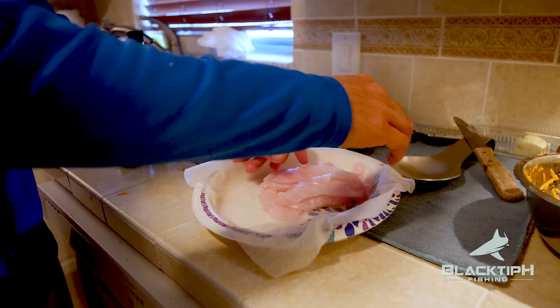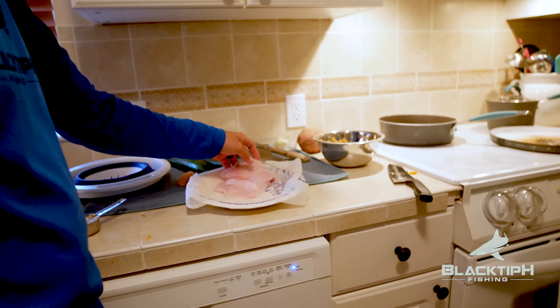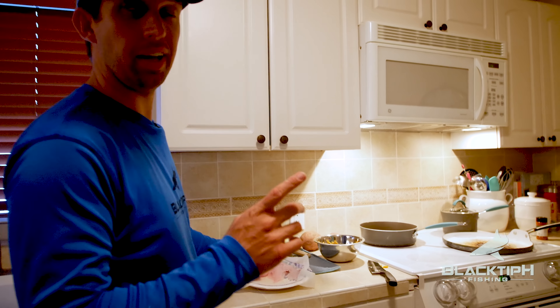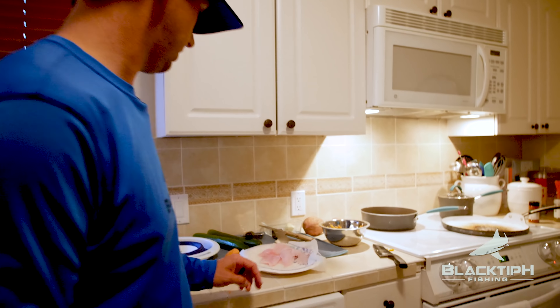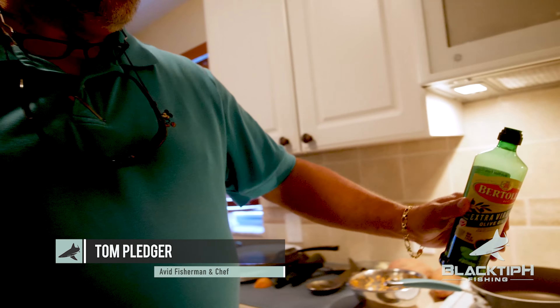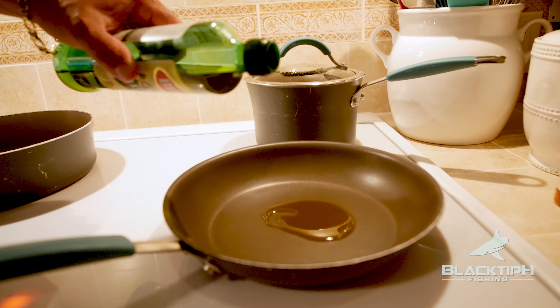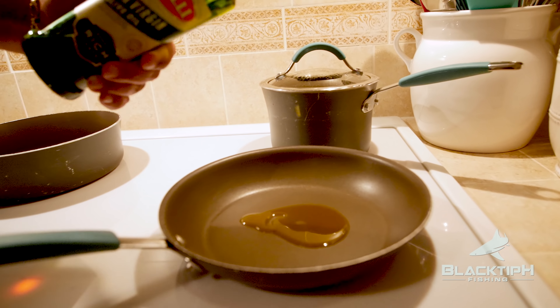We've got some other pieces of triple tail right here — some really nice pieces. My buddy Tom has a secret recipe; he's going to cook this triple tail pan-fried. We're going to start with a little extra virgin olive oil because that's the incredible ingredient for pan cooking. Just get a nice little coat on the bottom of the pan.